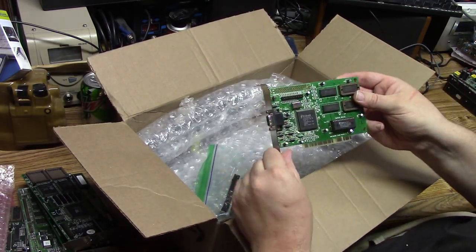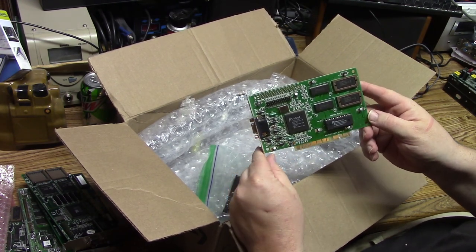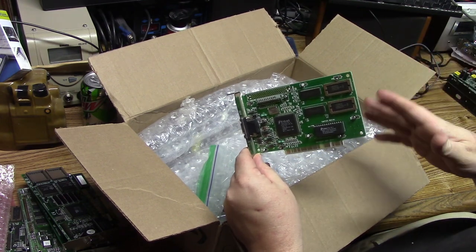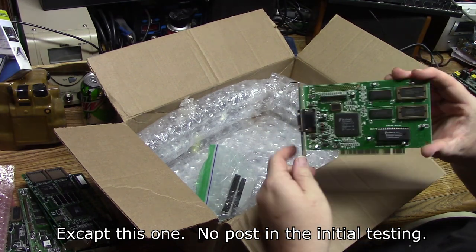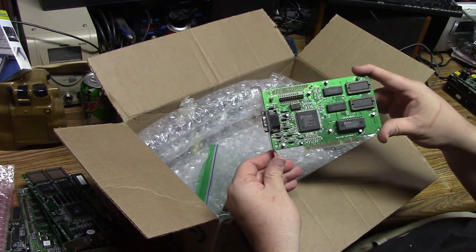A Trident 9440 — not the fastest card, but extremely reliable. One of those cards that just worked. And look at that — he always sends me clean stuff. Clean, clean, clean.